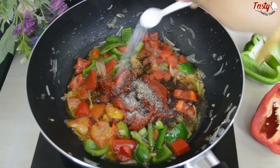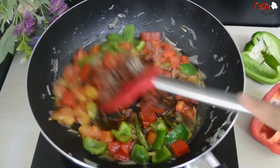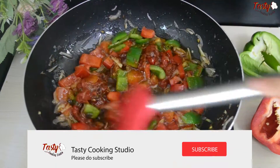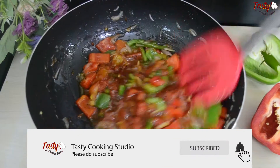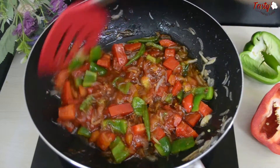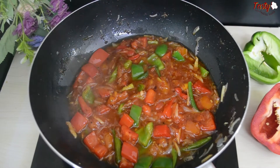Add about half a teaspoon or slightly less of cloves. Since we are using sauce here, and the sauce already contains cloves, adjust the amount accordingly. Now mix everything together well in the pan.